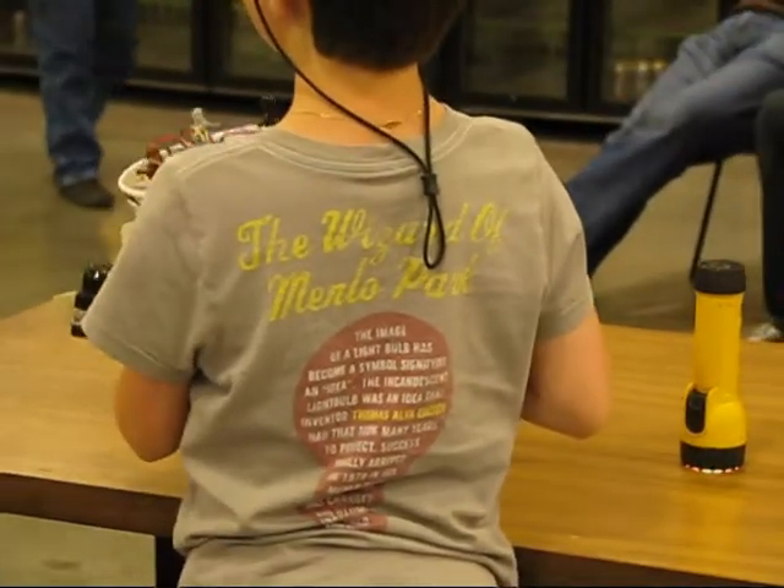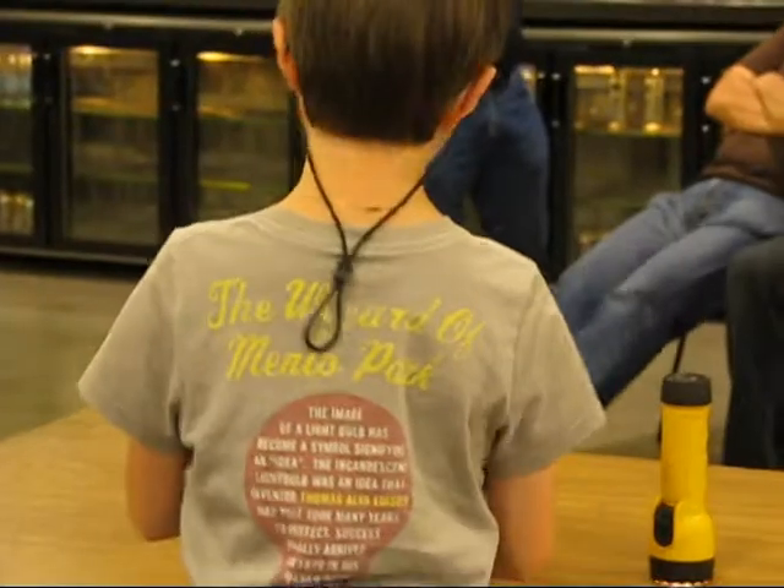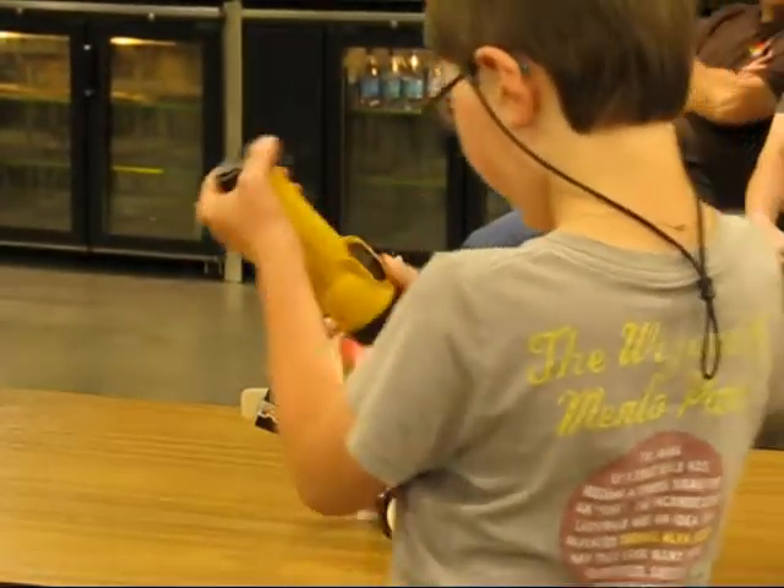I don't know about that. I don't think we're in control of the lights. Yeah, your robot moves. Yeah, and it turns too. It's supposed to turn. It's following the light.